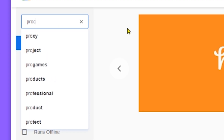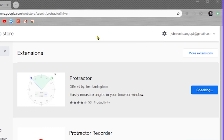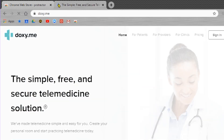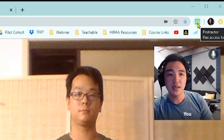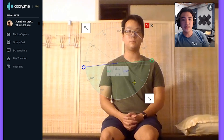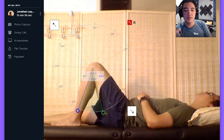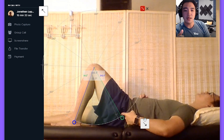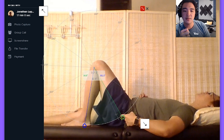First things first, head to the Google Chrome store, download the protractor extension — should be the first one — add it to your browser, then head over to your telehealth app. I'm using doxy.me. Now go ahead and click. You'll get the protractor on screen. Align the center onto the joint you want to measure, then you can move the arms, make the protractor bigger or smaller, and move it along with the patient. And that's pretty much it.